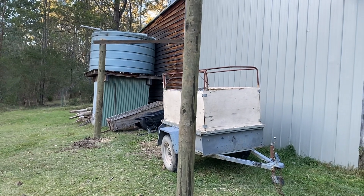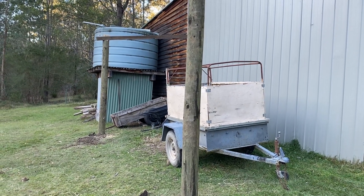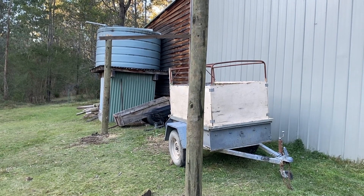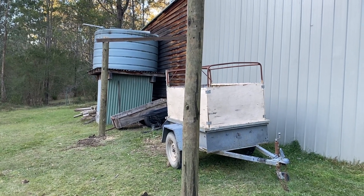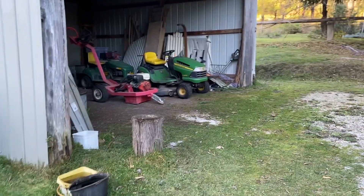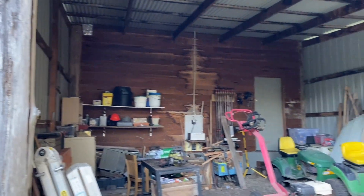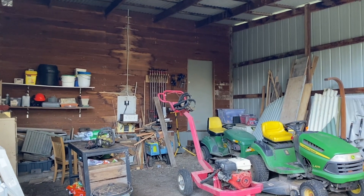This little lean-to will be where we keep our trailers and also our ride-on mower or mowers — we currently have two. It'll help the longevity of our trailers having them undercover. They're rugged and robust things but nothing lasts forever, so the more we can protect them the better. Getting the mowers out will also create space for another major project we have planned in here.